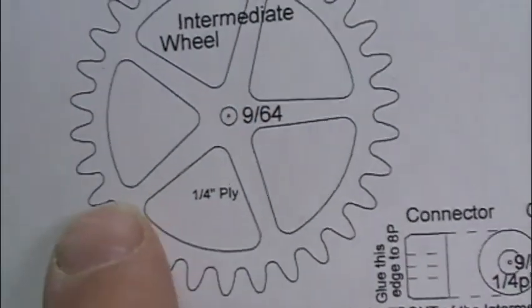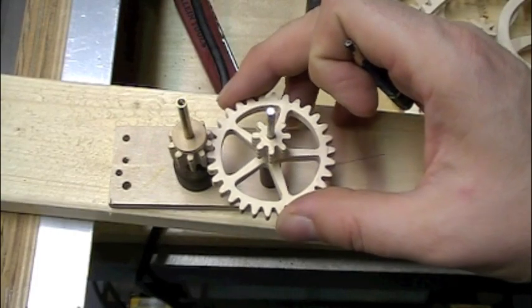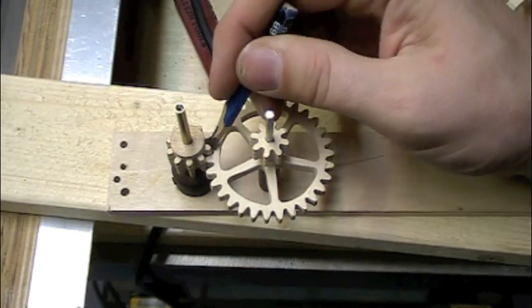I found that my intermediate wheel and my hour wheel - the teeth profiles, when sanded correctly at the very top - kind of bend in just a fraction, and that's where I needed to sand. So I made myself a little jig to find out which teeth were causing problems by jamming, then I would sand them to the correct profile so it works.